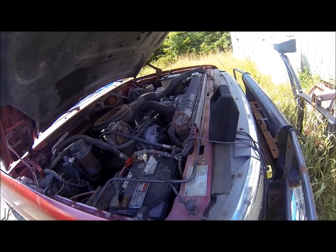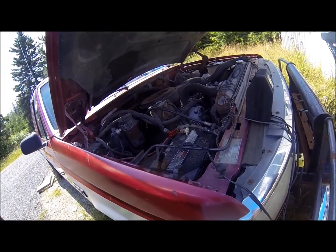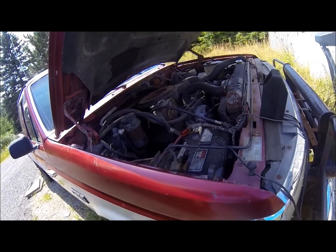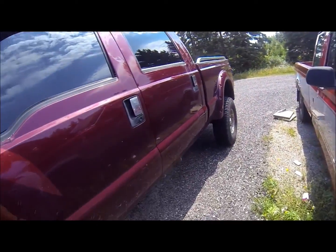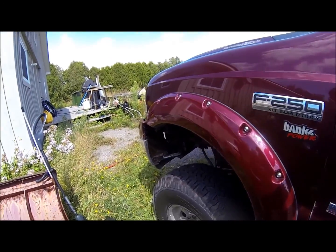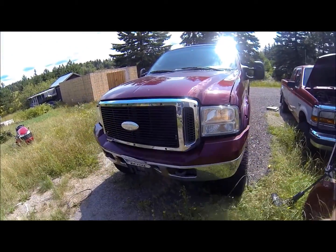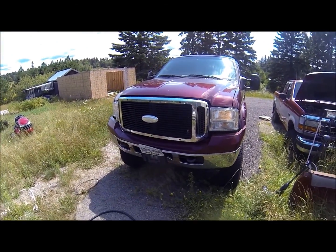We now have the charger on it. Hopefully I'll give it a couple hours and see if it's gonna fire up. Dead batteries today — this one here, I just got started and the battery was dead in it too. I'm gonna let it run for 10 or 15 minutes, hopefully charge the batteries up.